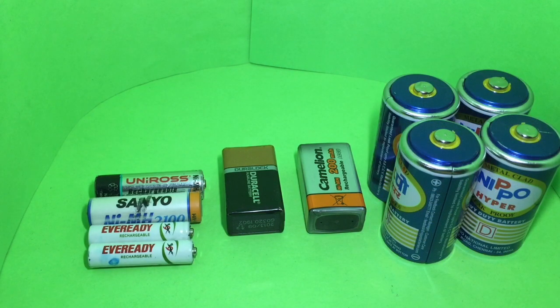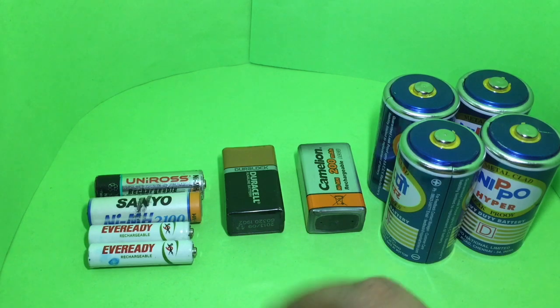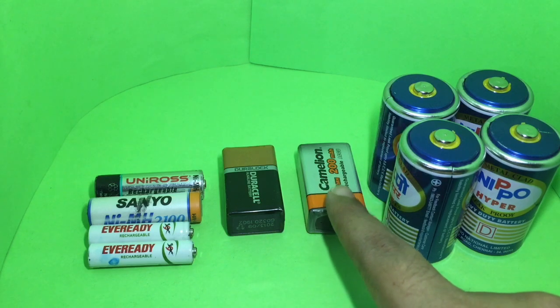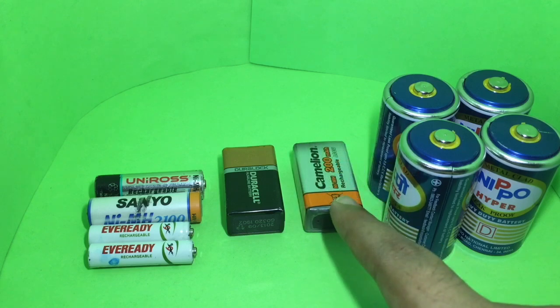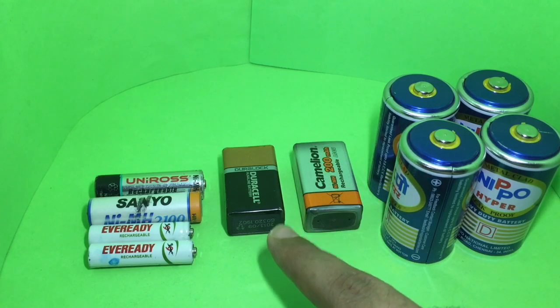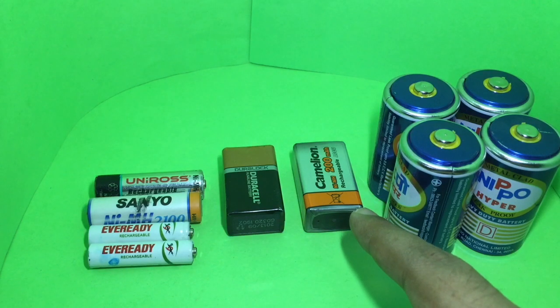The recently reviewed DIY motor set needed 9-volt batteries, so I bought one of these Duracell ones. You can also buy rechargeable ones — these cost around 300 rupees or around six dollars or so. This one was 150 rupees or three dollars.